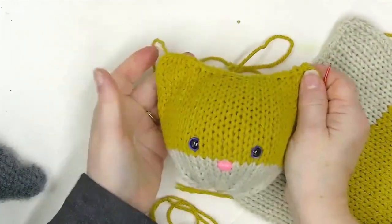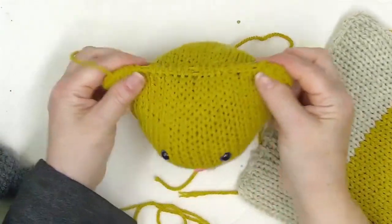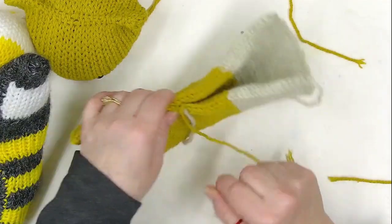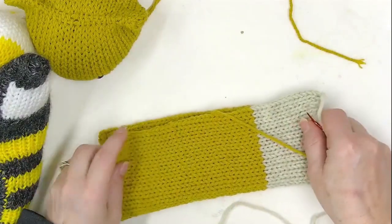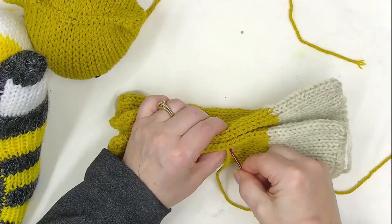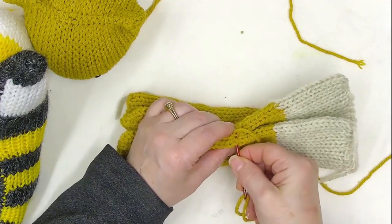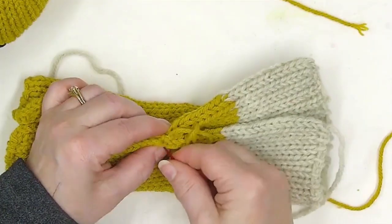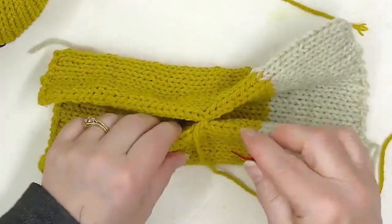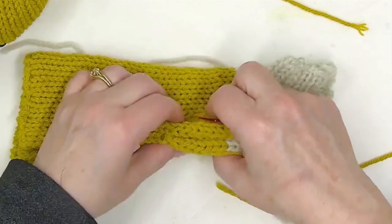I'm not going to finish the ears until we've got the head attached to the body, because I don't know how I want my ears to end up. I'm going to go ahead and fold this in half — hot dog style — and give it a couple stitches. This is just going to be a bit of a whip stitch, whipping over two or three times and getting a bit of a knot. Five stitches on either side of that little knot where I joined it, I'm going to mattress stitch.